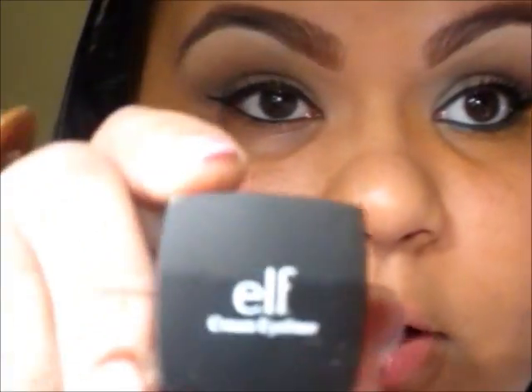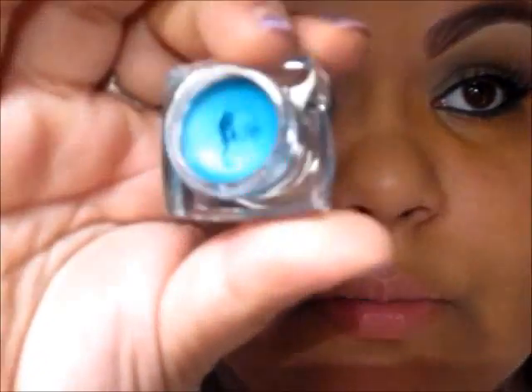Now that you have that eyeliner all set, we're just going to add some color to make your eyes pop a little bit. I'm also going to be using an ELF cream eyeliner, but in the color Teal Blue, and I'm going to be using a Coastal Scents brush.